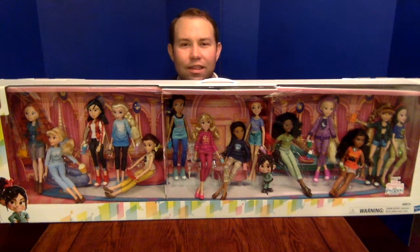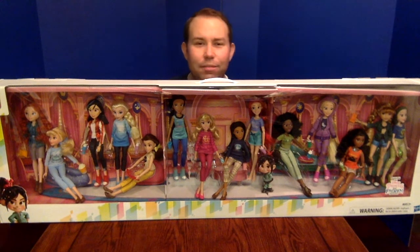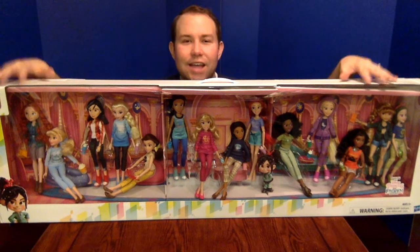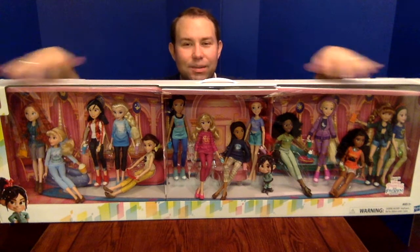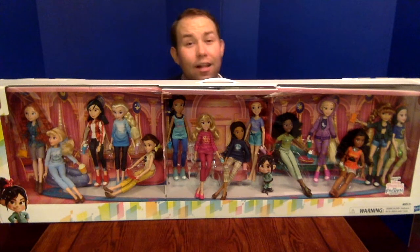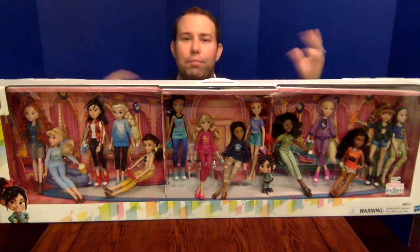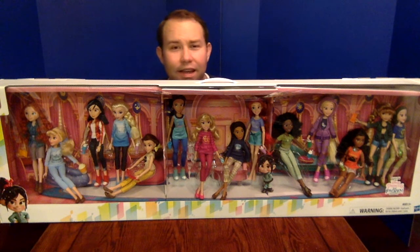They redid the face sculpts and they've had the license for about three or four years. They redid the face sculpts roughly a year ago after some fan feedback. What's nice about the Hasbro versions is that they're not all the exact same body with a different head on them the way Mattel did when they owned that license. There are different heights and different body shapes, which is really cool.